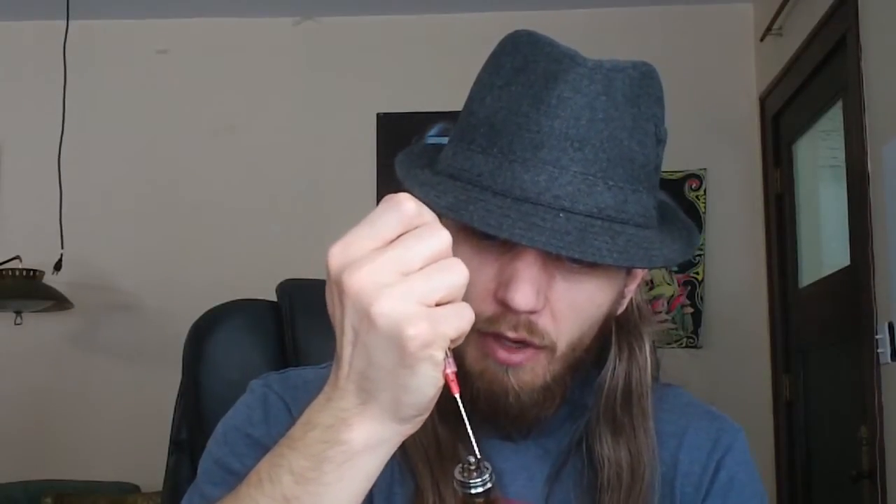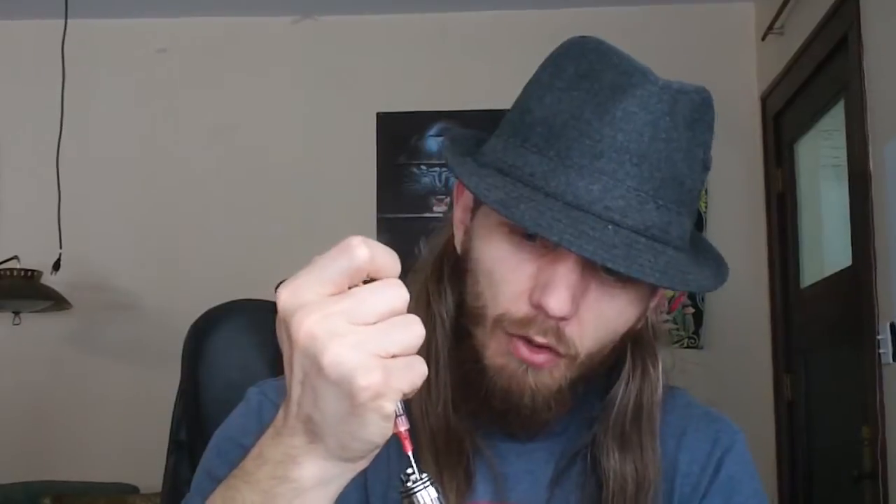I have not recorded a video in a while because I have been vaping on all these other flavors I had laying around. I finished off the Blackbird, the Apple Rings, and the Grappler. I still have some Peach Cobbler, Root Beer, and Graham Cracker left because I really enjoyed those — I want to vape them but I want to save them because they were so good. Well, maybe not the Peach Cobbler so much, but the Root Beer and Graham Cracker.